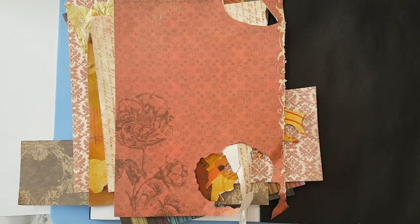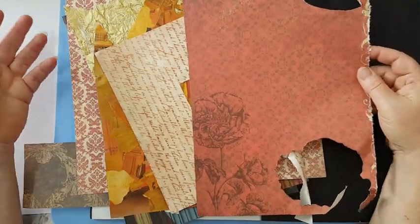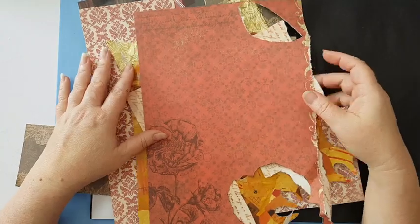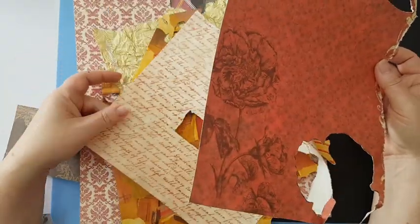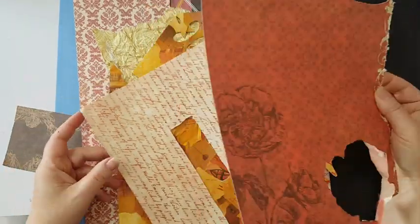Hi everyone, I'm Ajana Page and I'm in a mood for some red and brown and gold. It was a bit difficult to find materials because this is not my usual palette, but I'm in a mood so I went through my stashes and took out whatever I found that will work.